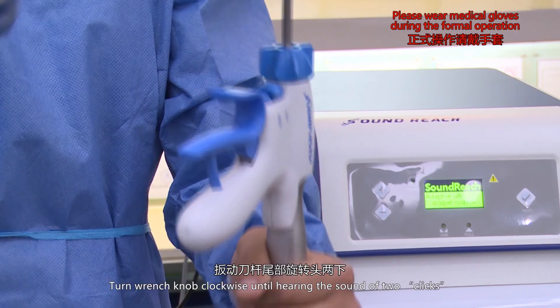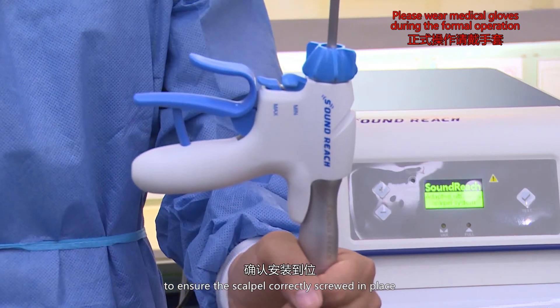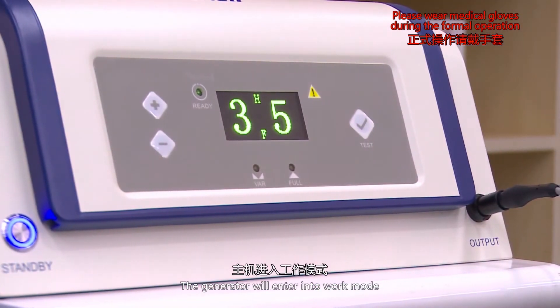Turn the wrench knob clockwise until hearing the sound of two clicks to ensure the scalpel is correctly screwed in place. After assembly is finished, press the standby button. The generator will enter into work mode.